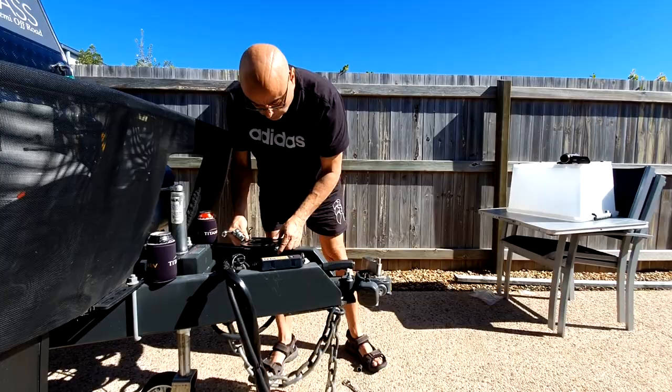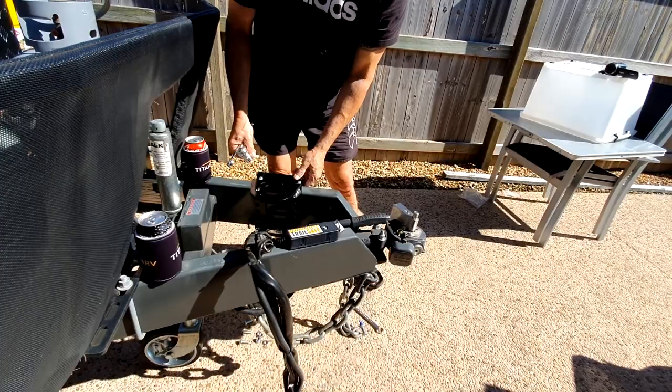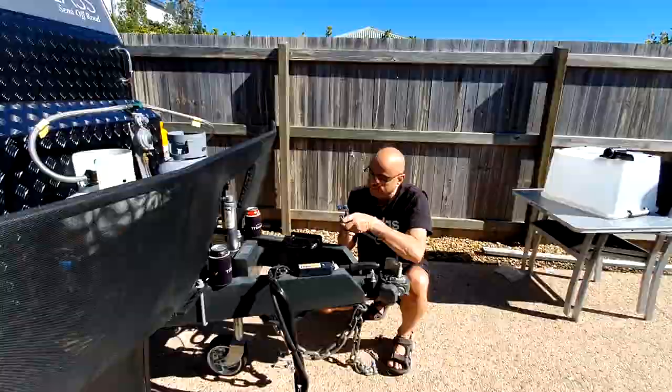So tighten it up completely — just make sure you've got it where you want it to be. There's a handbrake cable, so we'll just slot that straight in there, then just tighten it up.